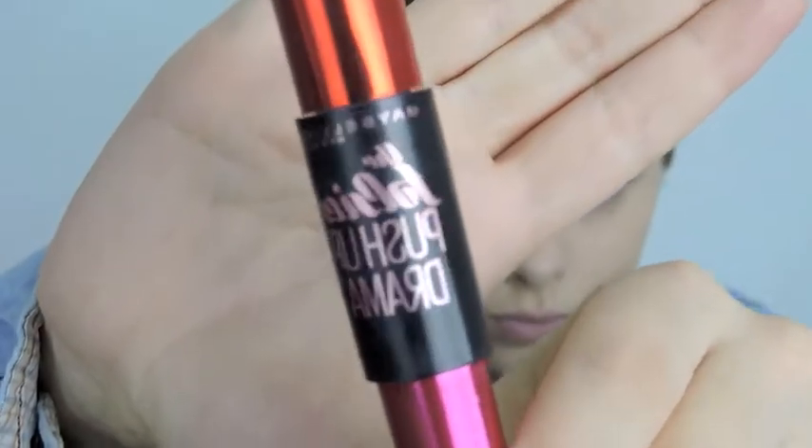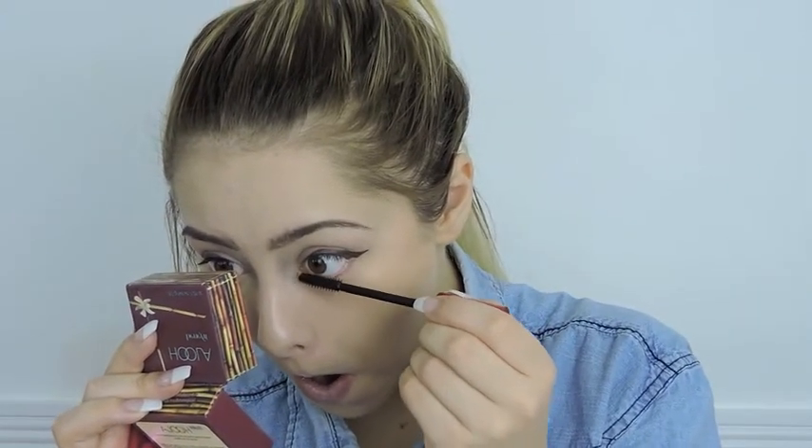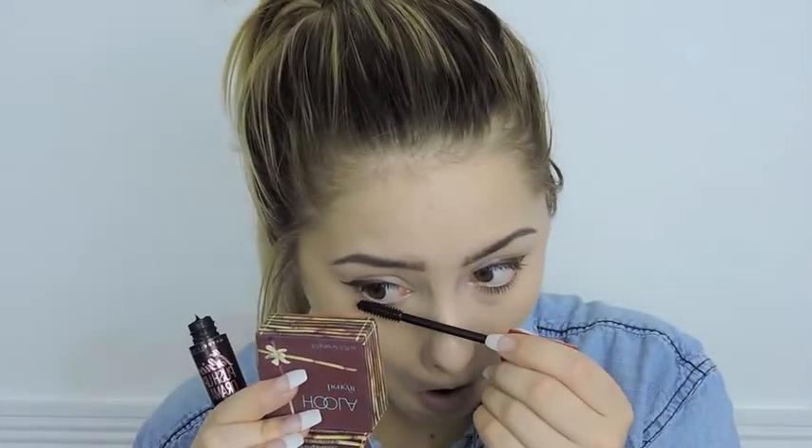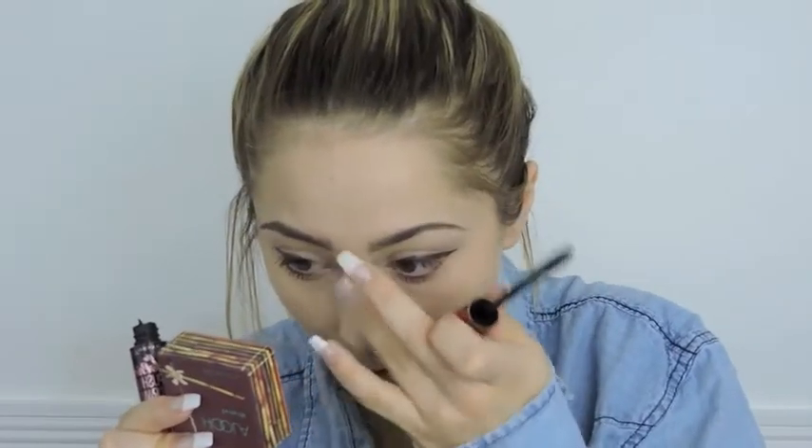Then there's this new Maybelline mascara, the Push-Up Drama. I didn't believe the advertisements at first, but honestly this stuff is so good. It's actually my mom's, and she'll probably see this video and ask for it back, but I love it. I also got it on my nose, which happens to me all the time — after doing foundation and then getting mascara all over my face.